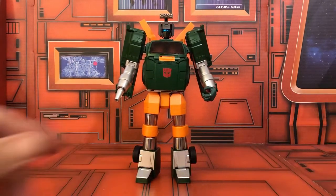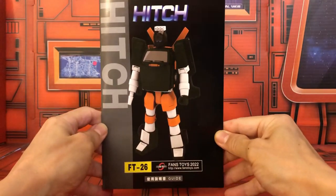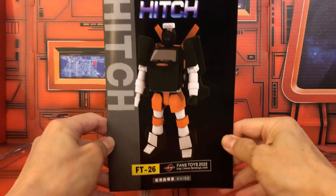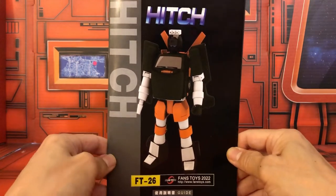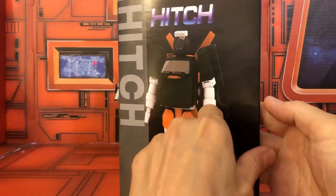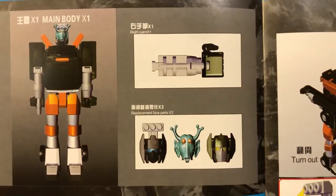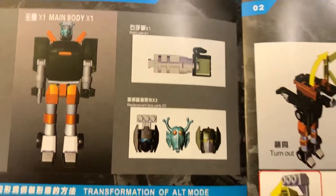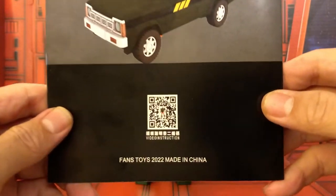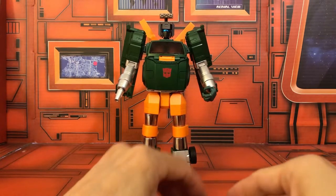Now let's go over what else it comes with. The instructions manual shows white arms and white legs, which makes me wonder if this is going to be re-released as a tuned version — meaning I'd have to buy another one. Inside you can see what it comes with, and on the back there's a QR code.